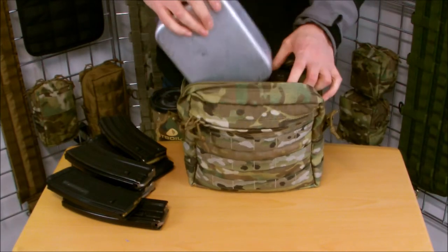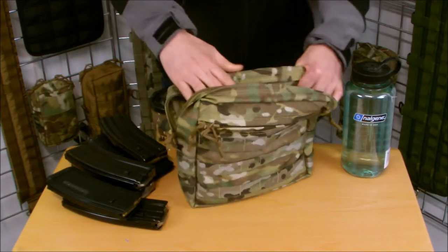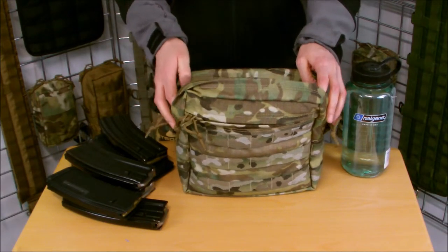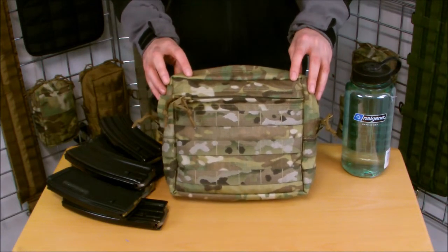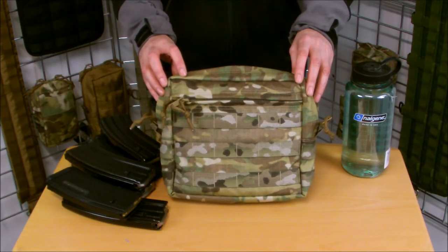And then a large nesting container — fits in there nicely as well. It'd be ideal for any rations, camera equipment, medical equipment — anything you want to add a bit of carriage onto the front of your pack, this is your pouch. You can find it at www.britishtactical.com. Designed and manufactured here in the UK. Thanks for watching.